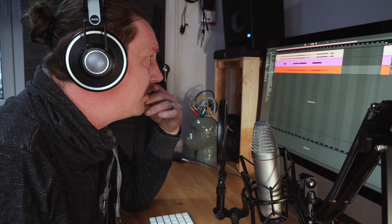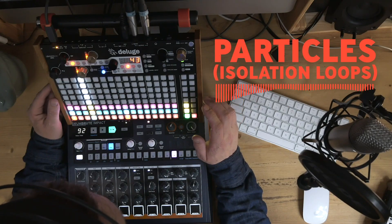Here we have the Ableton Live file that we recorded in the first video. I removed all of the plugins that I put onto it in that video. I've already exported this file and released this jam on YouTube under the name Particles, so I guess that's the name of this track now.